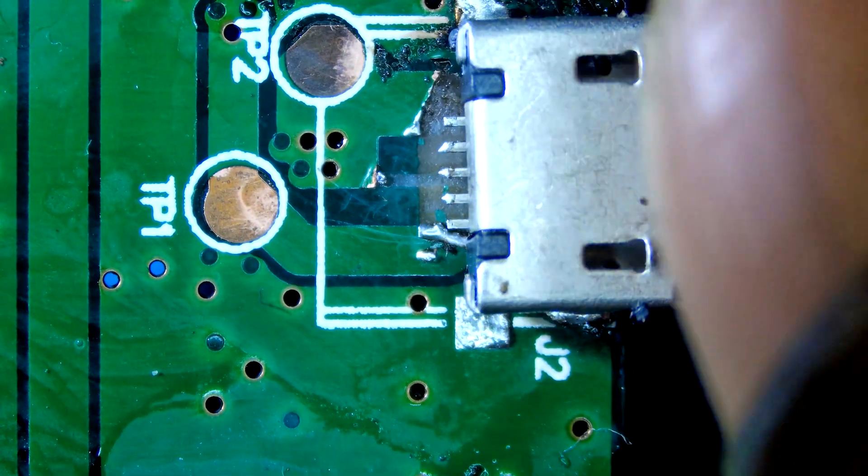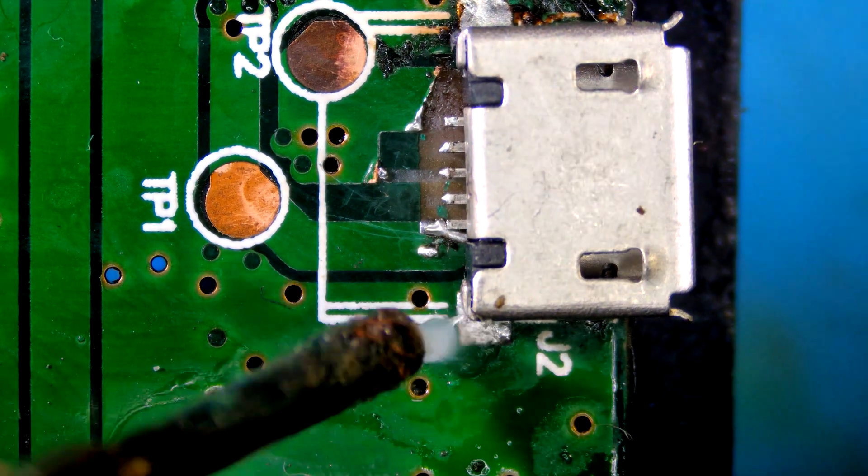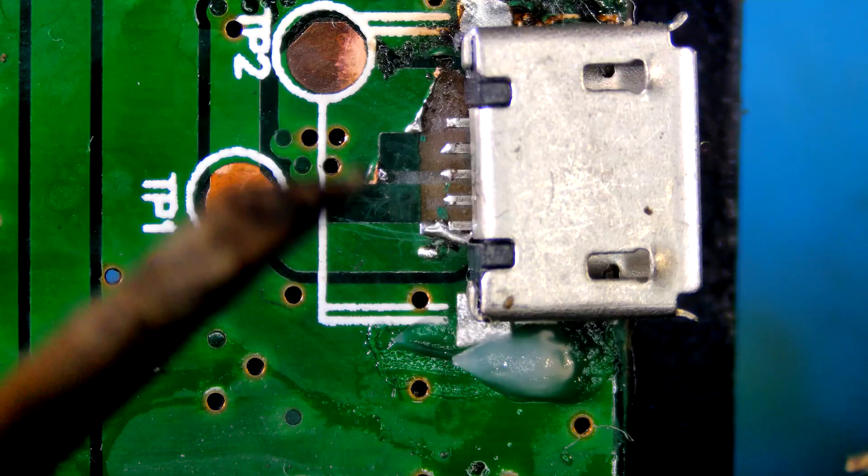Hi guys, welcome to my channel. Today I am re-soldering a micro USB-B type connector.